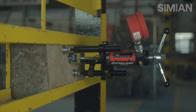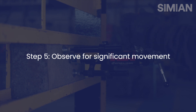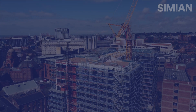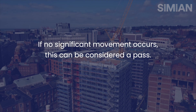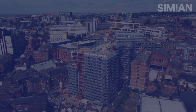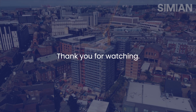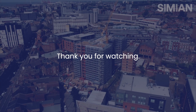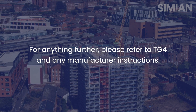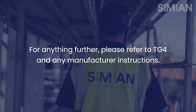Once the load has been applied to the anchor, the anchor should then be observed for any significant movement. If there is no significant movement of the anchor, this can then be considered as a pass. This has been a brief guide on tie installation and testing. For further information, reference should be made to TG4 and manufacturer's instructions.